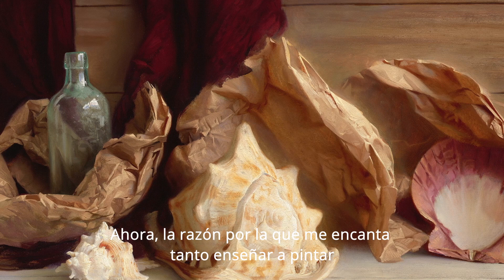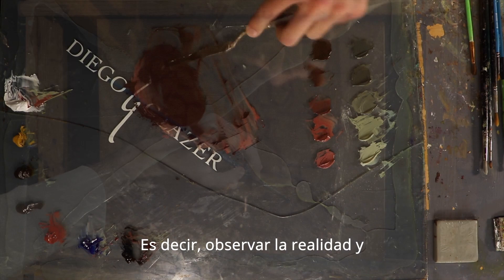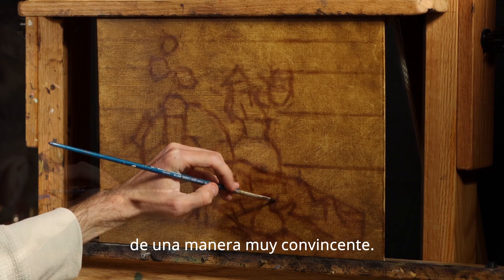The reason I love teaching still life painting so much is that I consider it to be the perfect training ground for anyone who's trying to learn how to paint realism — that is to say, observing reality and translating it onto a two-dimensional canvas in a very convincing manner.